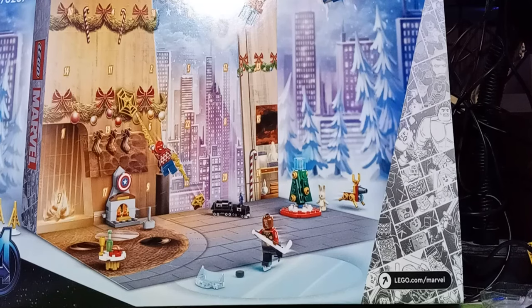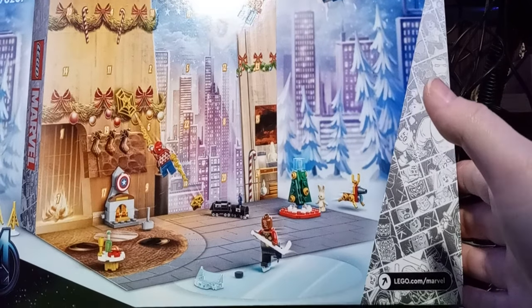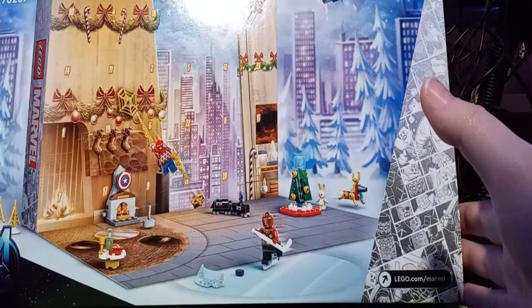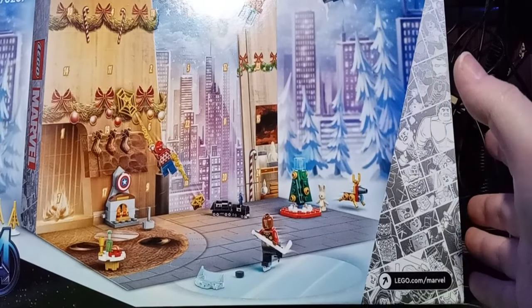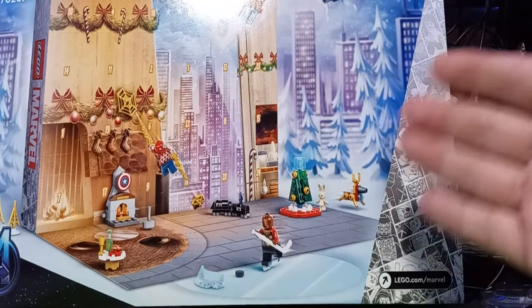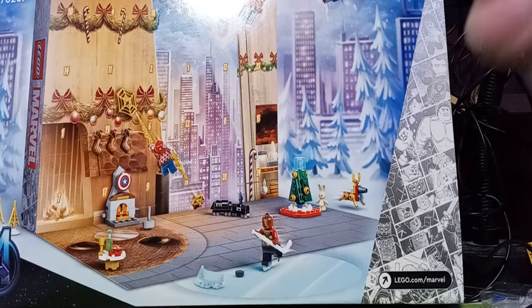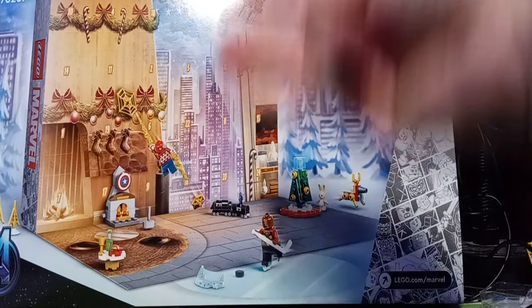What is up ladies and gentlemen, and happy holidays! I just got my Lego Marvel Adventures holiday calendar and today is the third. I tried to get this earlier but you wouldn't believe how hard it is to find these. So for this first video I will be opening up three packages from here.